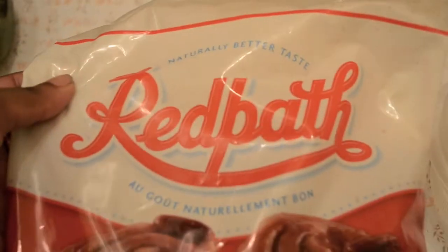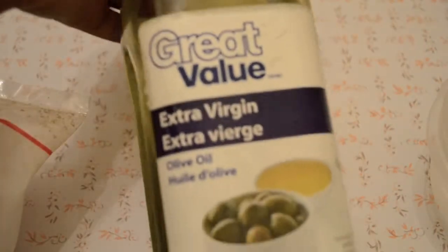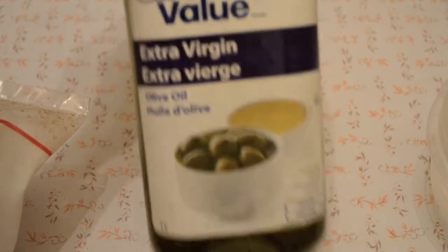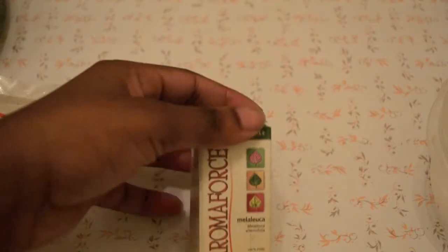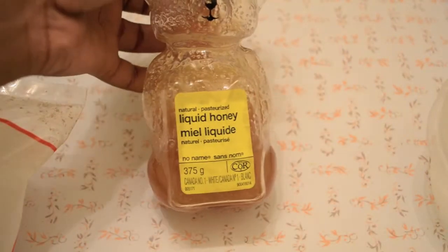So what I'm going to use for my mixture is brown sugar — that's the one I'm using, I got this from Walmart. I'm going to use extra virgin olive oil. I am going to use tea tree oil — that's the brand I'm using. And honey. So that's what I'm going to use.